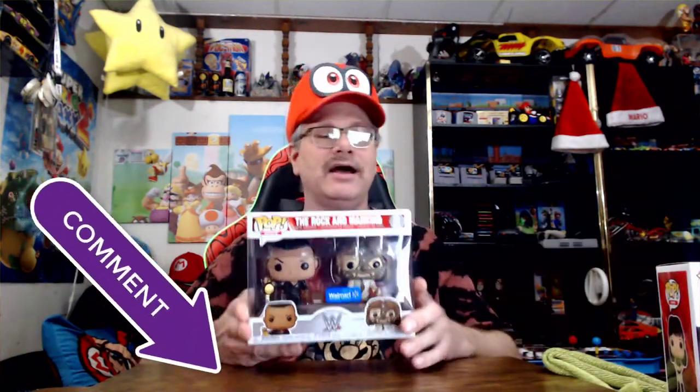The next Funko Pops are going to be a double one — oh my gosh, this is so cool! The Rock and Mankind. This is a two-pack, and there's two in there of course. I don't see any other ones you can collect from the two-pack deal. Let me know down in the comment section — why on the two-packs are there not another two-pack? Like, two more WWEs? I don't quite get that.